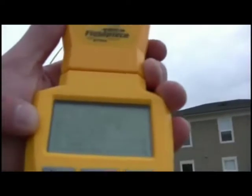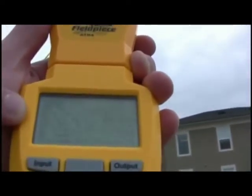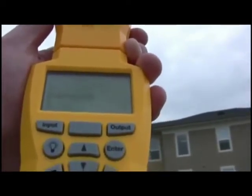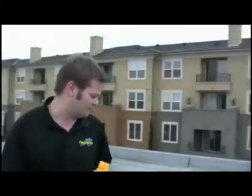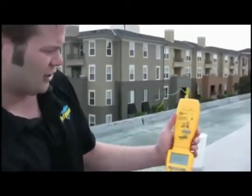That's pretty stable, so I'm going to press Enter to lock it in. The next step is the return wet bulb. I have my wet bulb thermocouple hooked up over here. So all I have to do is attach this head, turn it on, and press Enter to start taking the measurement. You can see that I have a 56 degree wet bulb. I'm going to make sure that's stable — it looks pretty stable.